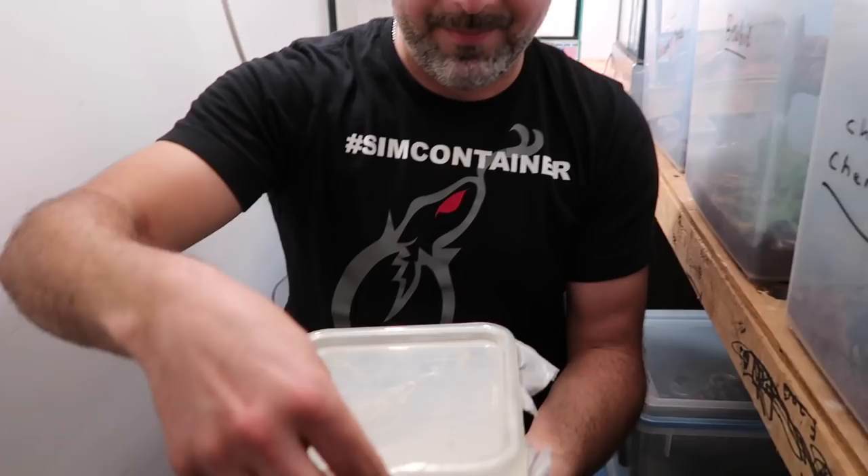Welcome back. Happy Tuesday. We are here with John Adronia. That's right. We're going to talk about sim containers, some awesome lizards, and some pretty fun stuff. You guys are going to like this one.